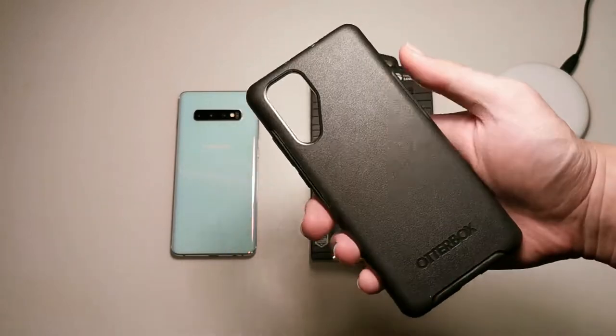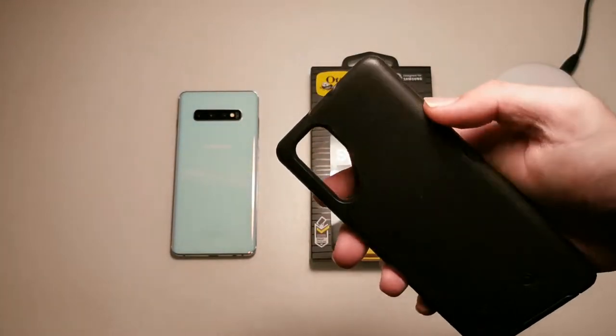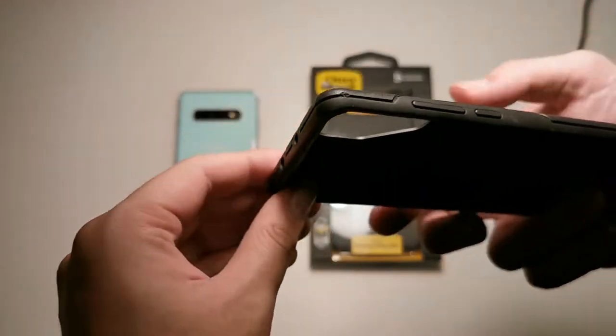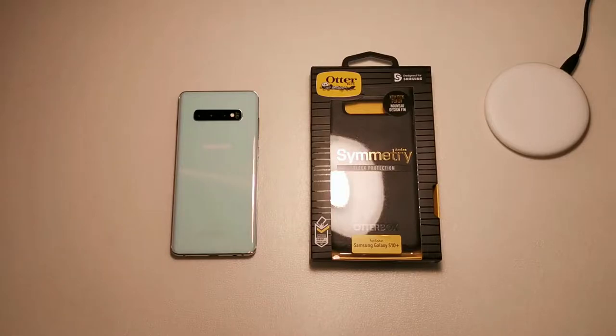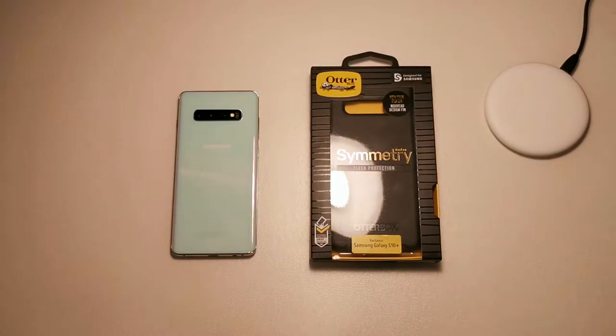A few videos back you'll have known that I did another Symmetry Series video for the P30 Pro. You can see it right here, and actually right after that video I dropped my phone on the road. Let me show you where it got damaged — you can see right here at the corner and at the sides as well, it's pretty dinged up. I didn't actually have to worry about the device because I know it's protected by this case.